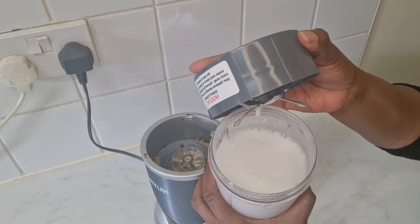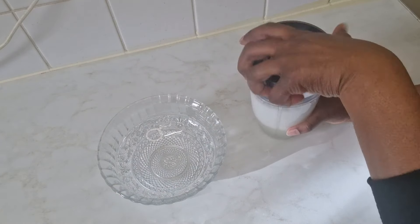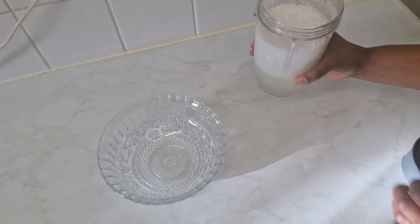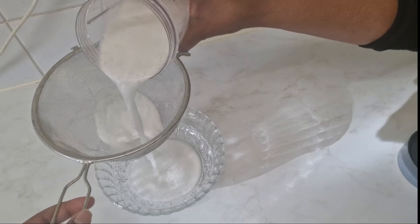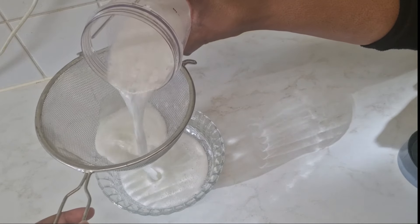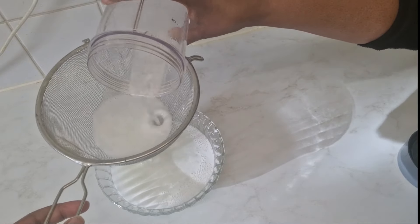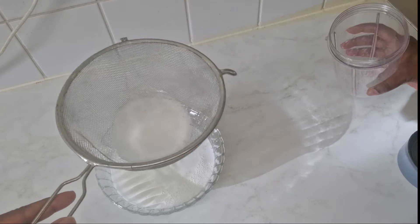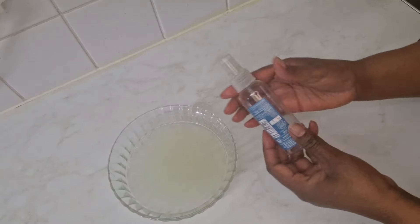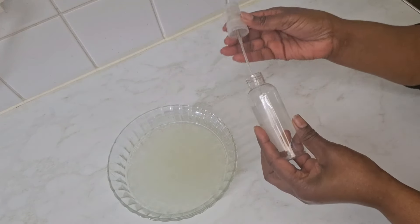When blended, it looks quite foamy — that's the correct way it should look. Now I'm going to strain the aloe vera water. You can't skip this step because otherwise you'll have white particles in your hair. After straining, I let the aloe vera water sit for about five minutes to allow the foam to rise to the surface, leaving a lovely clear aloe vera water ready for use.